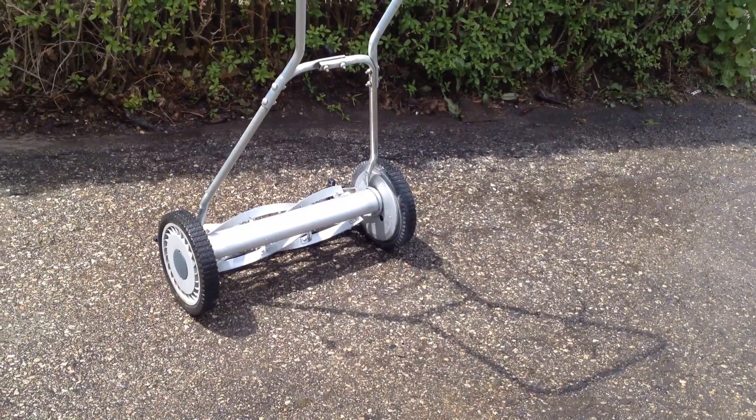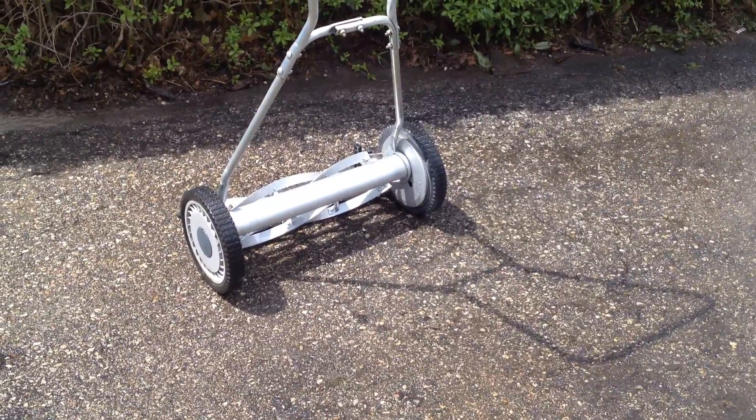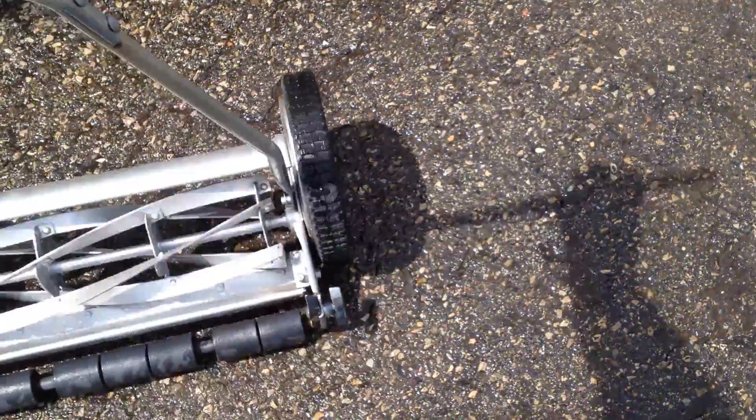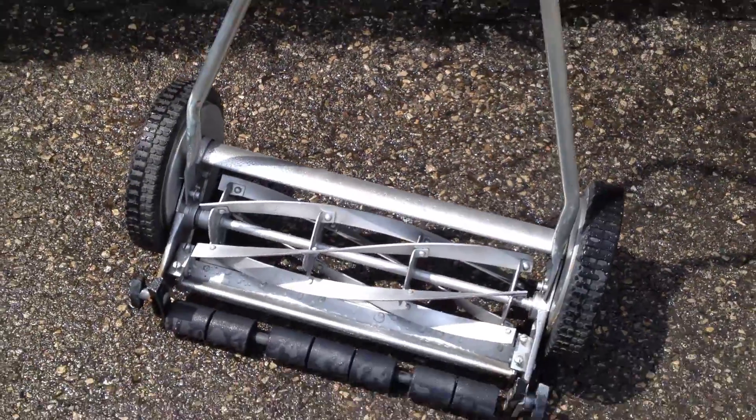So you decided you wanted to save the world, one blade of grass at a time. Anyway guys, I've got a nice old school reel mower. It's 18 inches, in great shape. I just cleaned it off.